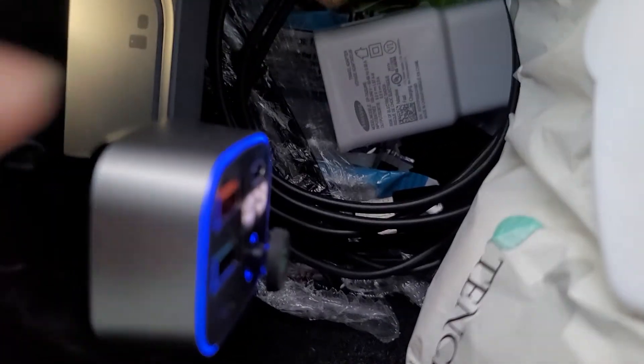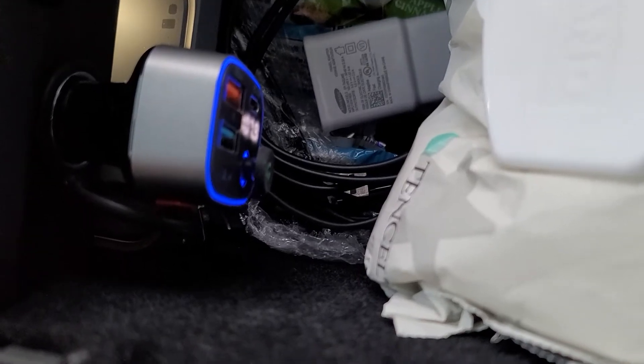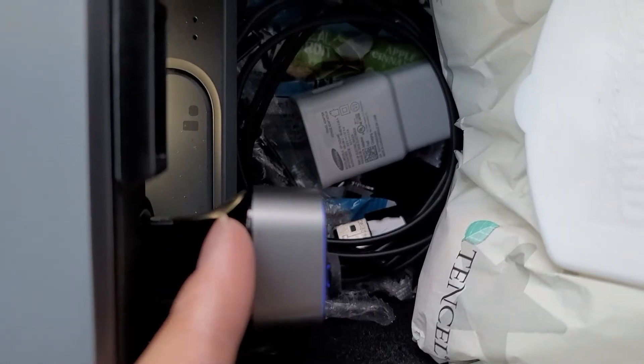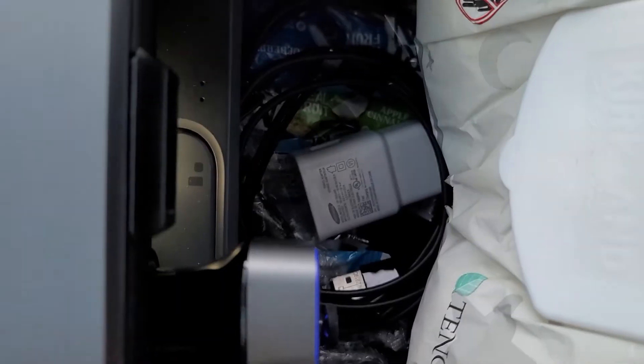We've got the cigarette lighter socket here, so we just open that up and plug this in. There are all different kinds of FM transmitters. Personally I'd probably use a different one, because on this one you can barely see the screen. I bought it for my old car so I'm not going to buy another unless I really need to. The problem is it blocks access to your storage here — if you put larger items in, you'd have to take this out.